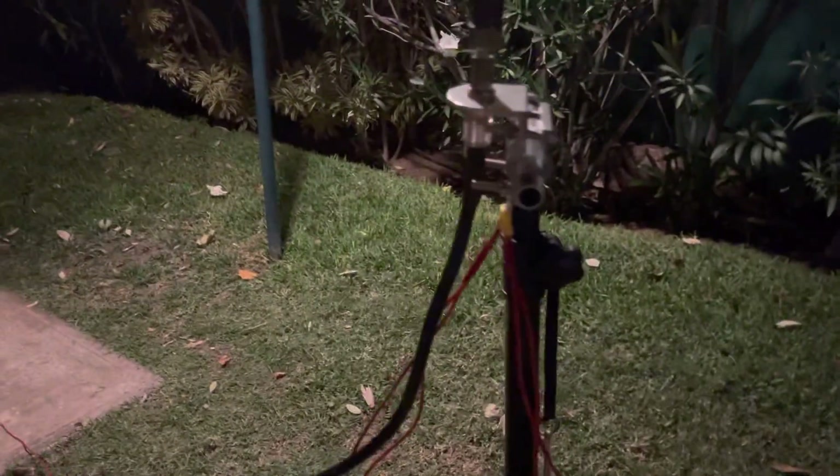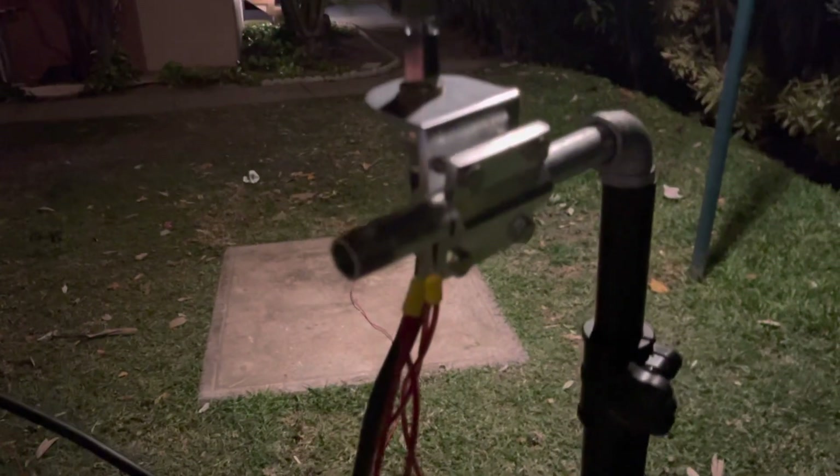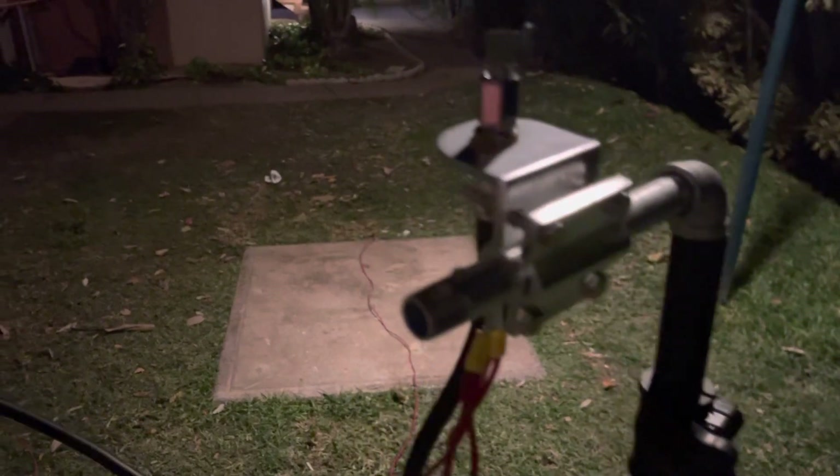I'll show you how I did mine. I just basically went to Home Depot, got a piece of galvanized pipe, hooked up the trailer hitch mount to it, ran the coil, and then straight up the whip.